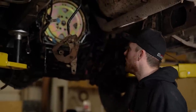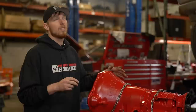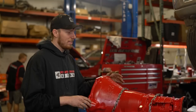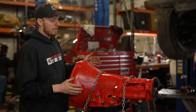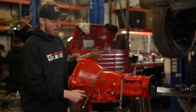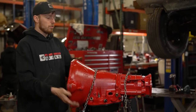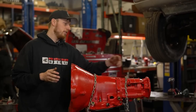Flex plate's in, cooler lines are cleaned out — we're ready to get a trans going into this thing. We've got the new transmission on the jack, ready to go. We swapped a couple things over from the old unit: transmission temperature sensor, cooler lines, and any bracketry. We'll be putting the torque converter and transfer case on before installation. Before throwing the converter on the trans, we're going to put a quart of fluid in there so all the bearings and clutch packs are lubricated.